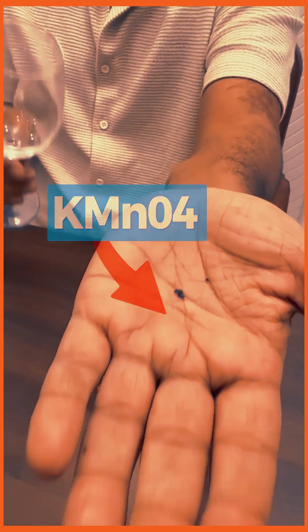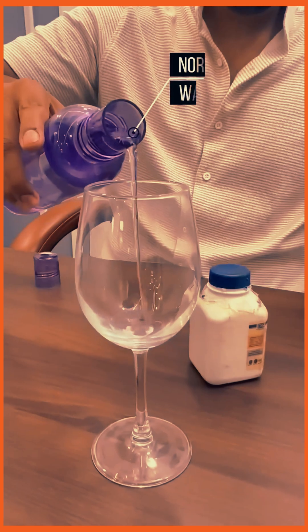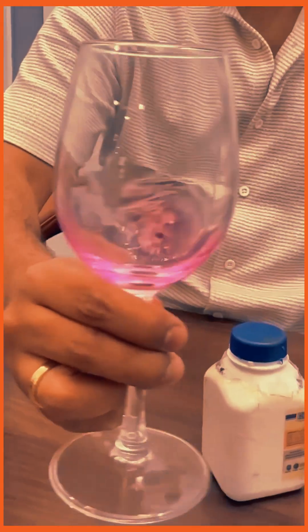Till date only lollipop has been sucked, but if I say that we can make a drink out of this? Here we have to take KMnO₄ — put KMnO₄ in a glass, add water, and shake it a little so that it melts completely.